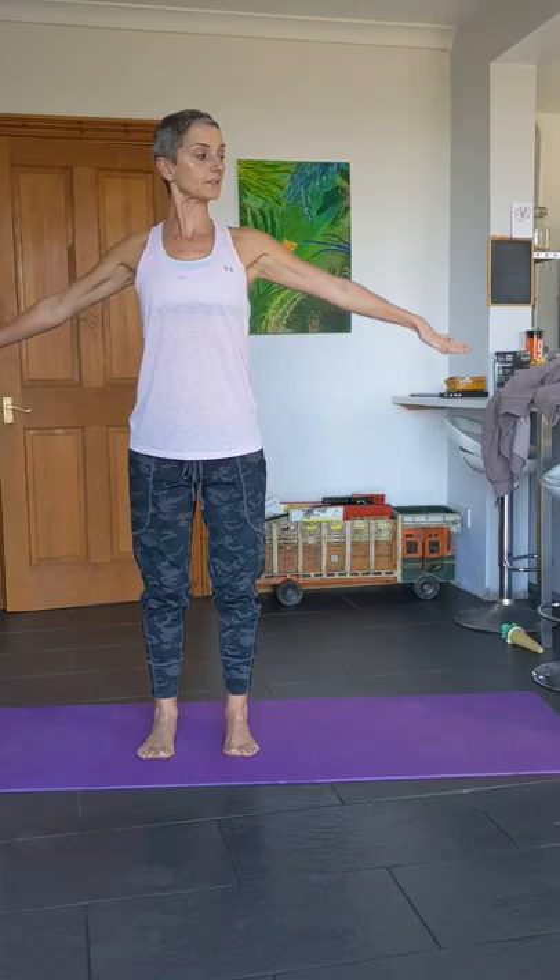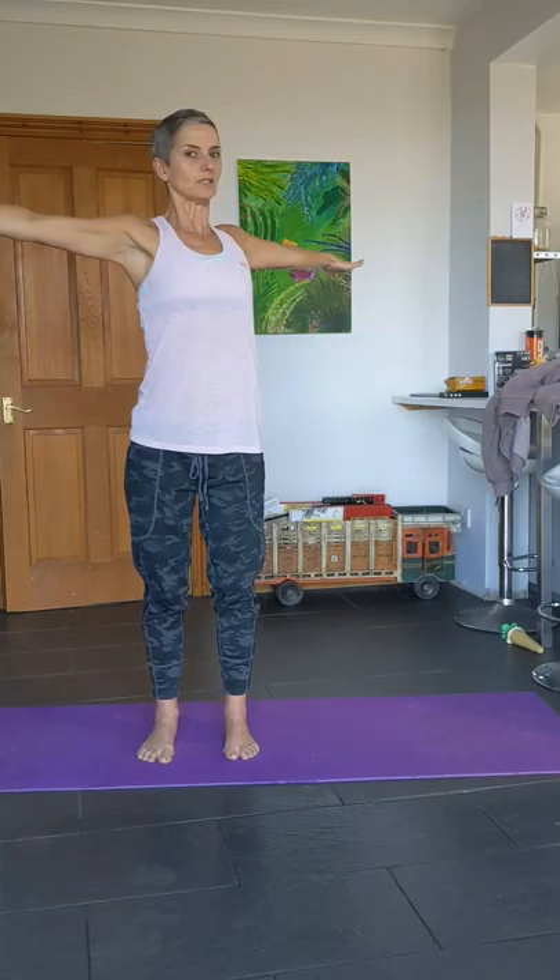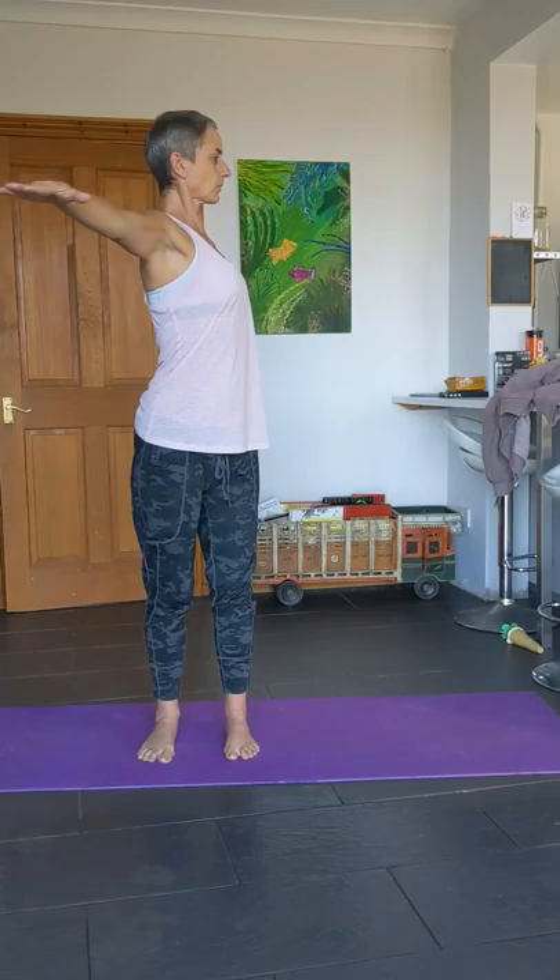Breathe in, arms up to shoulder height, lengthen those arms. Do a little rotation around one side and around to the other side. Think about twisting from the waist here — draw the belly button in gently towards the spine.